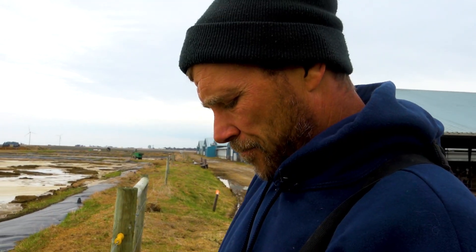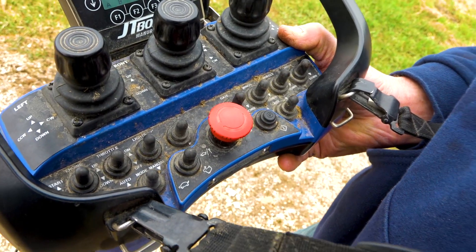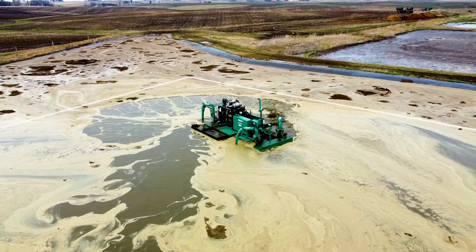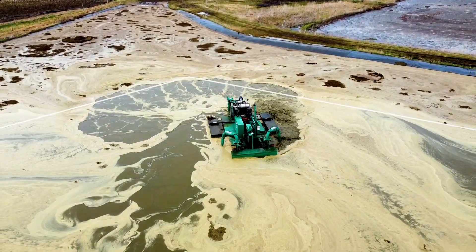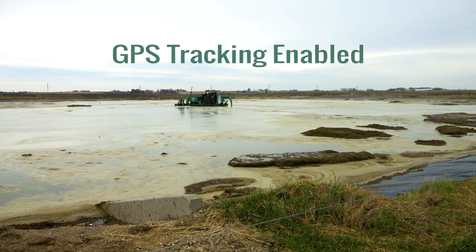Once the four perimeter points are set, we enter inside of the boundary lines and hit auto mode on the handheld remote. Once in auto mode, the JT boat will travel until it hits a boundary line. When it hits a boundary line, it will make a turn and head across the lagoon in the opposite direction.